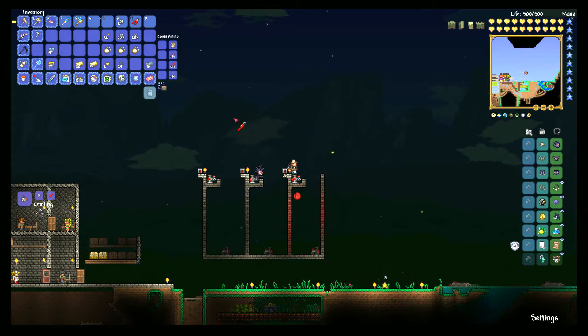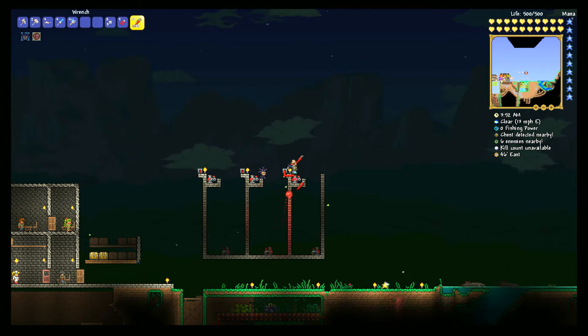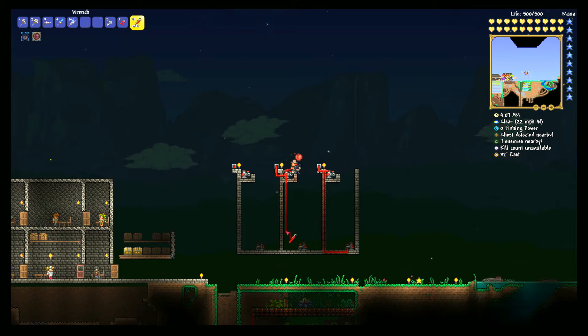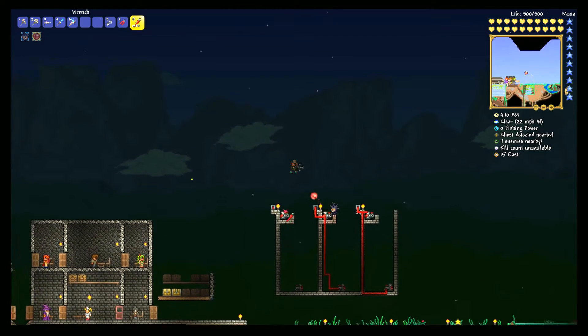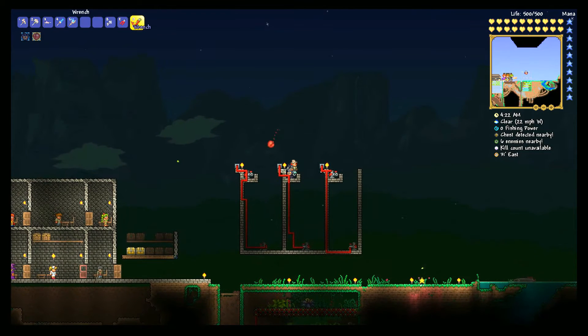The nice thing about this one is you only need one type of wire. There's no overlap — you don't have to worry about things going side by side. With the wire we want to go from the timer to the outlet and all the way down to the inlet pump, and we want to do that with each one. So we have our wiring all hooked up and we've got the timers on each.